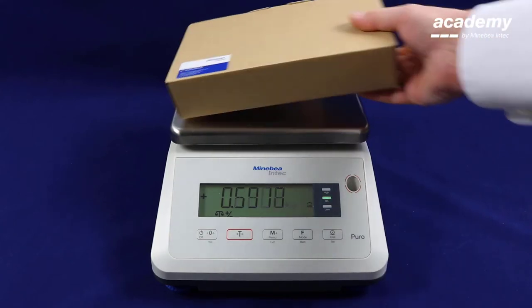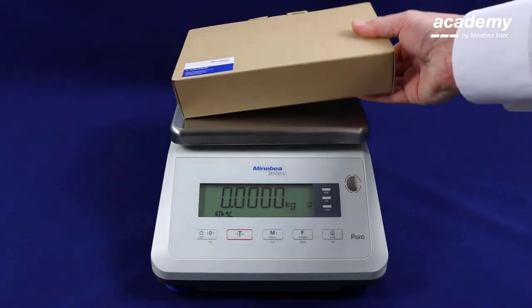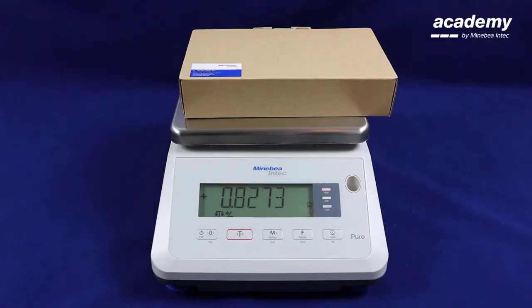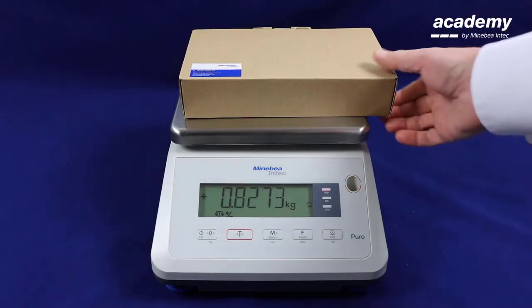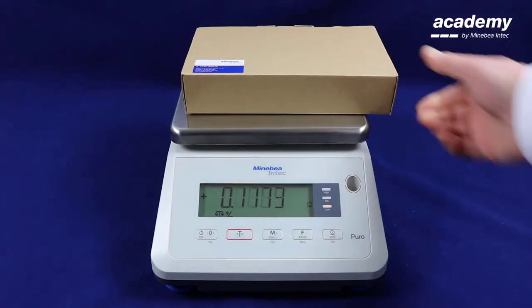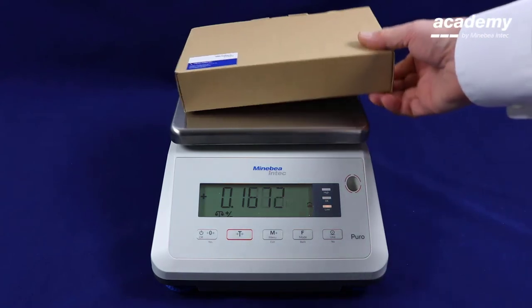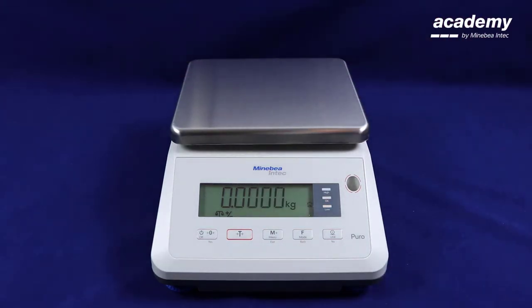This again is a good sample and is reflected with the green check weighing light. This sample is too heavy and therefore the red light is shown. This sample is too light and therefore the yellow lower tolerance limit has been exceeded.